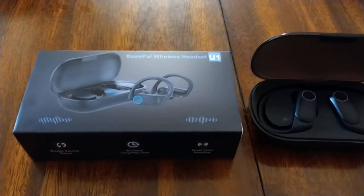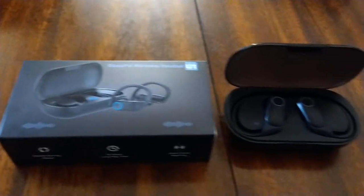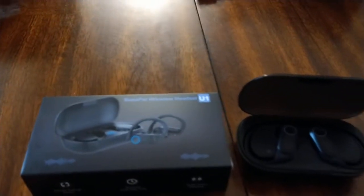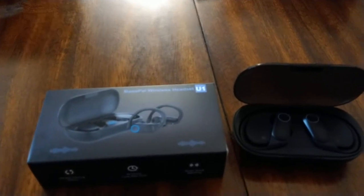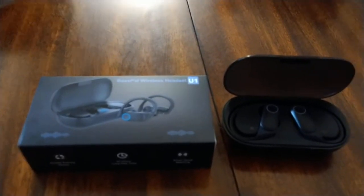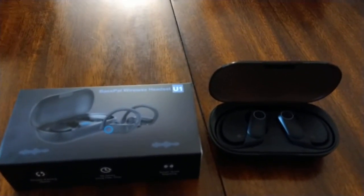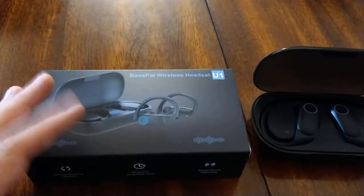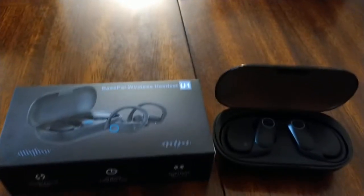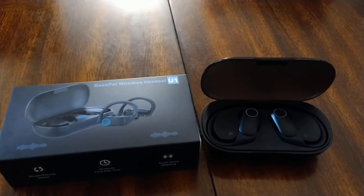In a side gig situation where headphones could easily get stolen or lost, you don't want to be out $200. So maybe a cheaper pair of earbuds makes sense. If you're looking for a good budget earbud, you'll do pretty well with the BassPal wireless headset. This is the Shogunstein — I'm going to go listen to some more Jocko, Joe Rogan, and Need to Breathe. Shogunstein out.